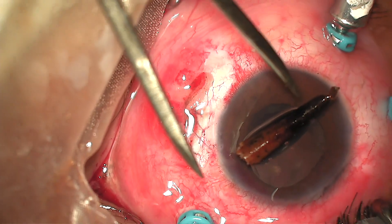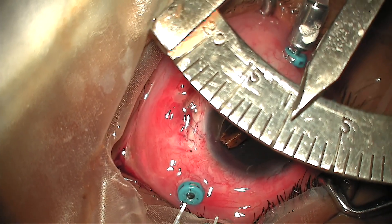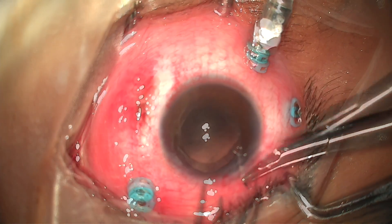The foreign body removed was a dead palm thorn measuring 9.5 mm in length. The main port was then sutured with 10-0 nylon.